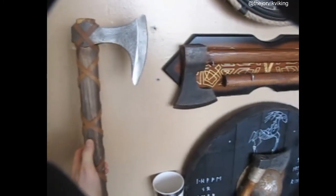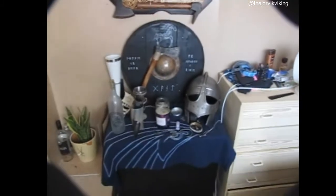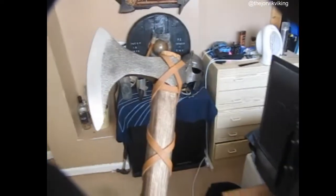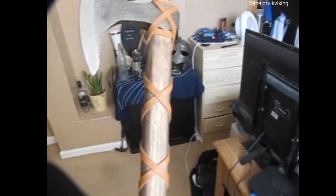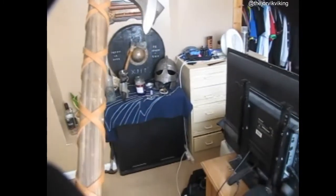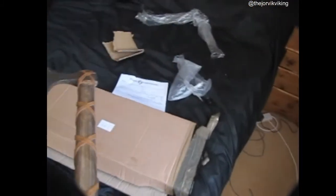It's now going to go here next to my Floki axes — that's something else to be on my Viking altar, which is absolutely fantastic. I would absolutely recommend York Armory — they have some fantastic stuff: horns, medieval horse axes, swords, loads of swords — anything. Definitely go and check them out for sure.